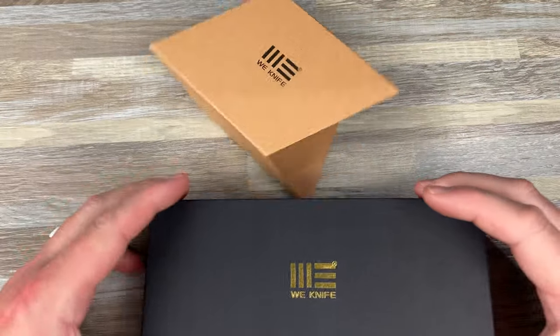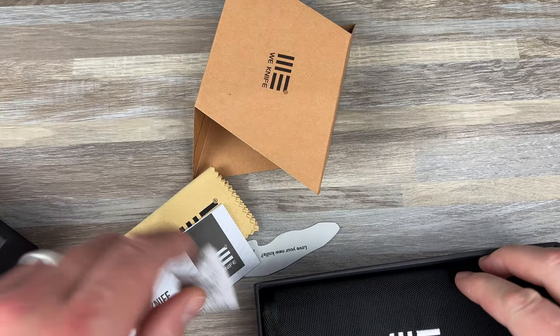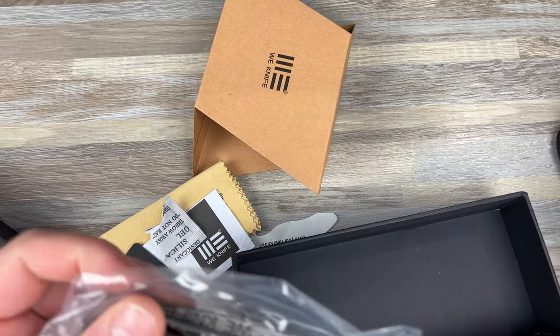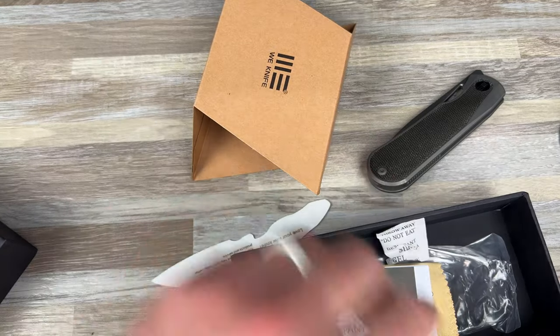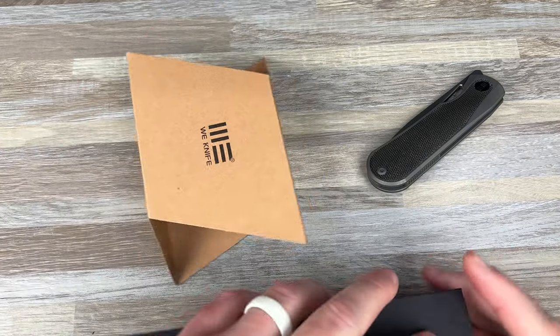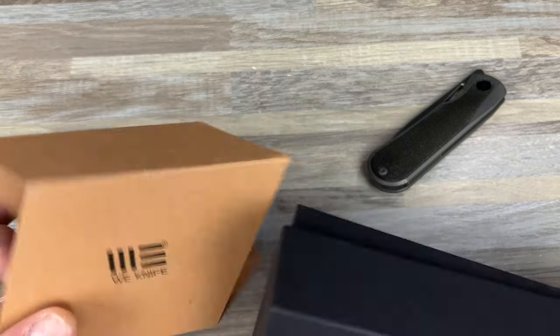This is the Baloo. As soon as I saw this knife — somebody showed it to me in a group — I was like, that's actually really cool looking. We're doing something different here. It's a Stop Pell design. Same packaging. I just thought this design was interesting.